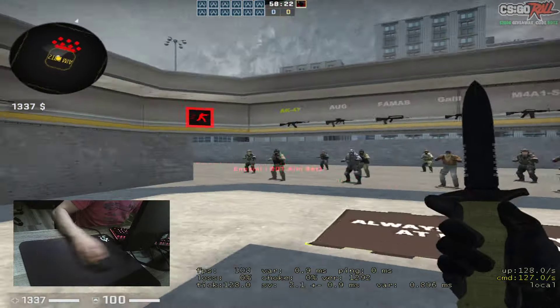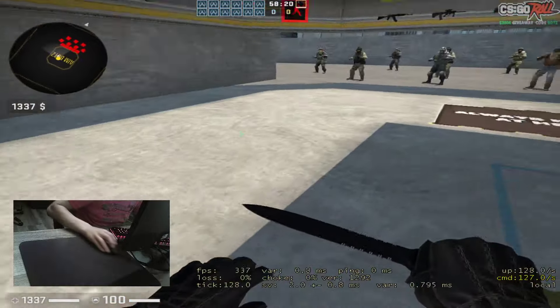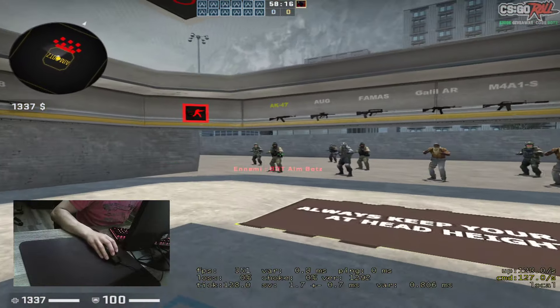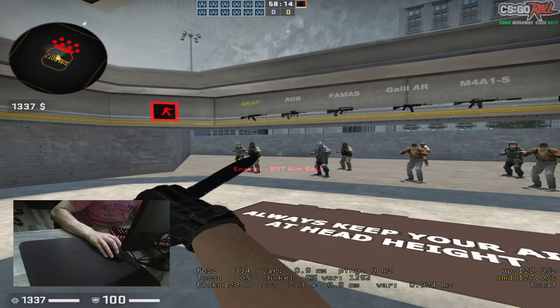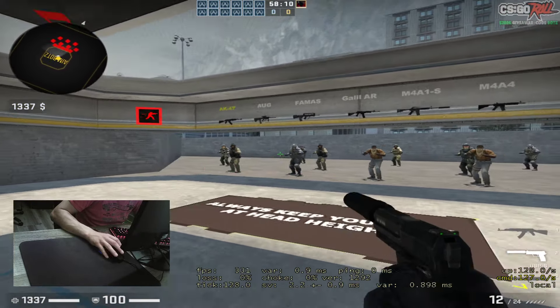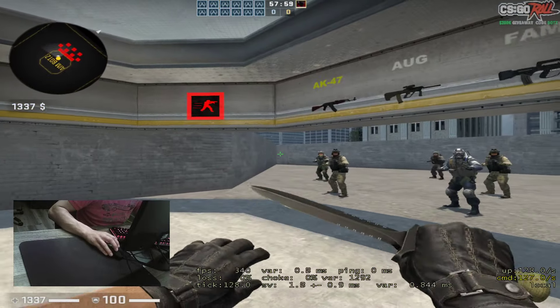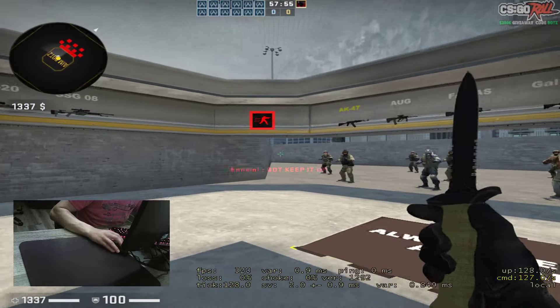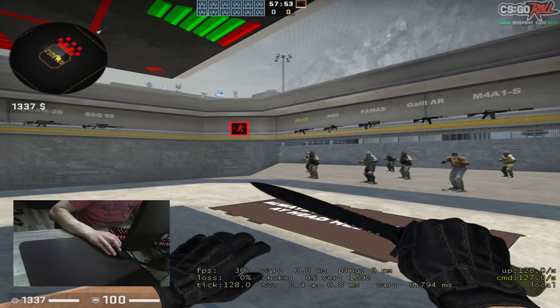First impressions: the feeling and the sliding are pretty good. Right click, left click, scroll — all feel good quality. The cable is very good, the design is good, and the grip for my hands is pretty good. Overall it's not bad.